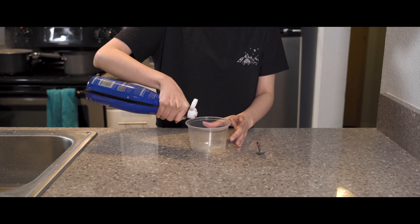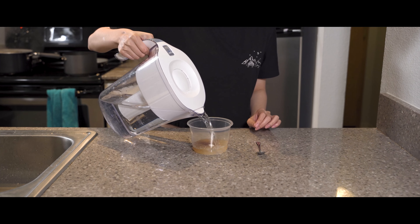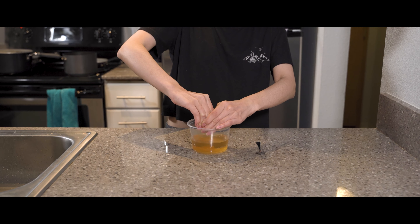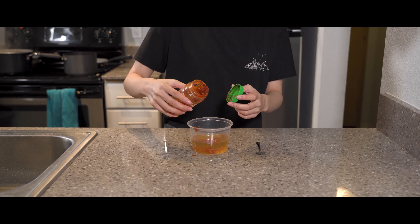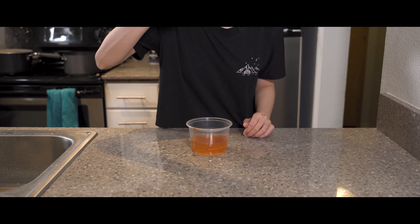For the sauce, add a few dashes of fish sauce, a couple spoonfuls of sugar, a splash of water, a squeeze of lemon juice, and some garlic chili to taste. Mix thoroughly and adjust to your liking. The nước mắm should taste light and sweet.